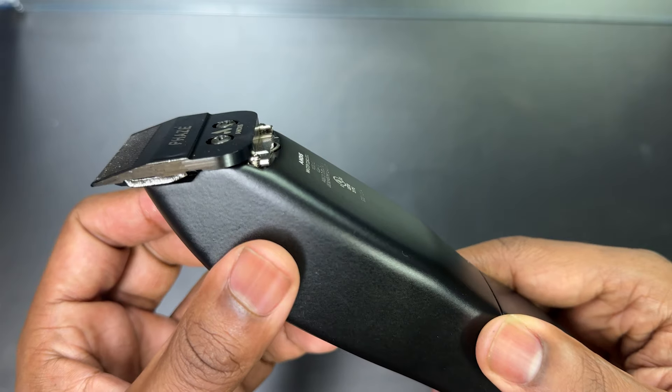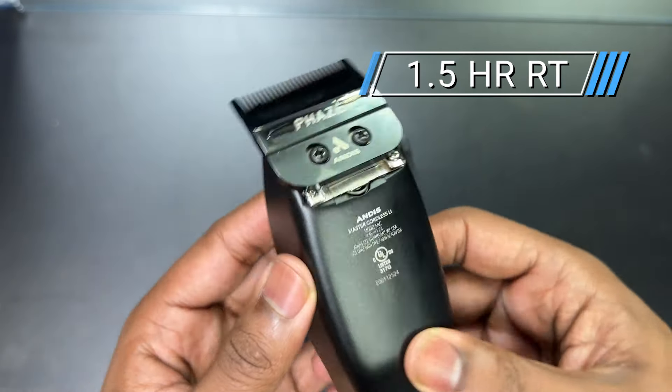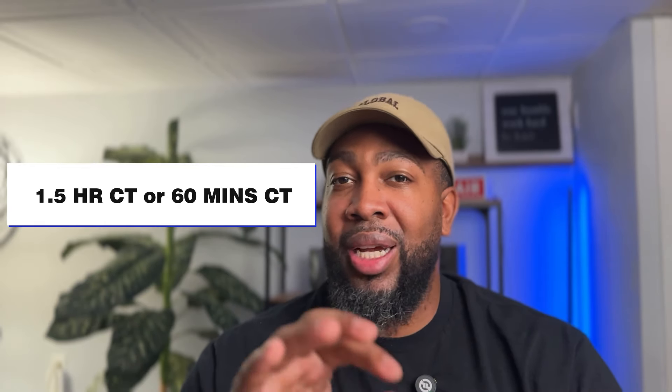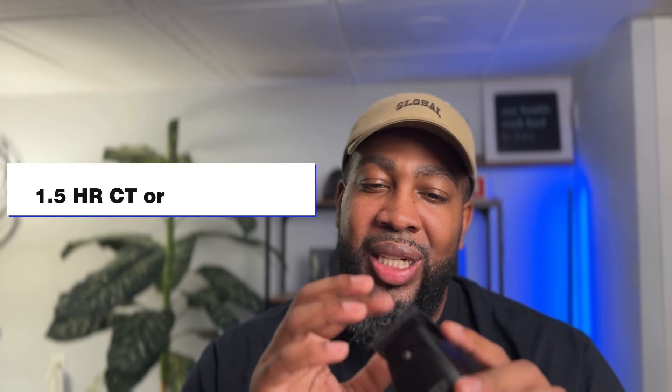When it comes to runtime, runtime is an hour and a half. I don't know how I feel about that, to be honest. Do I feel like you can survive off of this alone in the shop? No. Being an hour and a half, depending if you have back-to-backs — if this is your only clipper, it is not going to do you much good. I honestly feel like you'll have to have two of these just to be okay. When it comes to that category, I really don't feel that the price point matches up.